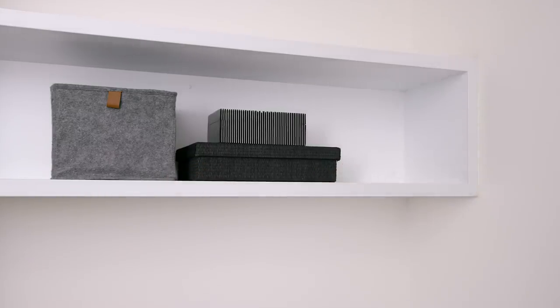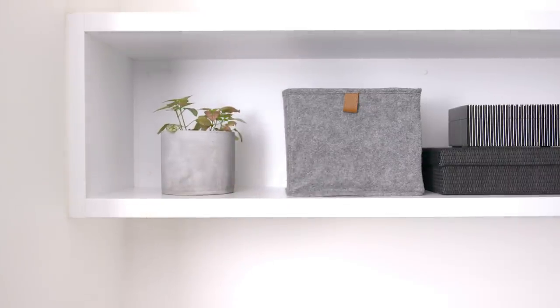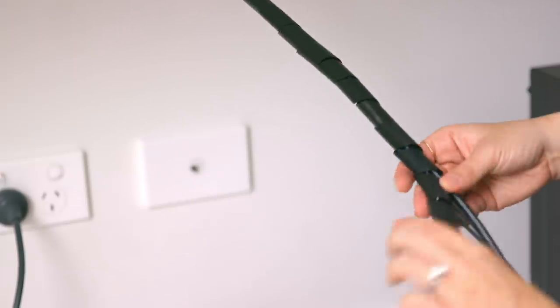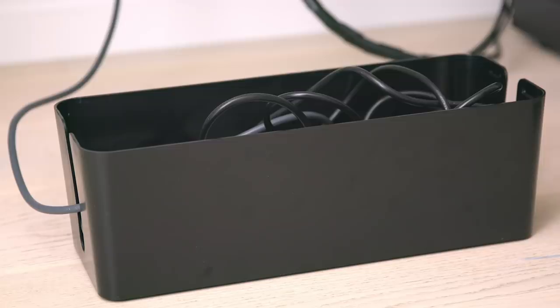Shelving is a great way to create more space for your home office desk — there are lots of options out there to suit your specific setup. Don't forget to neaten up your cables with a cable organizer and a cable box.